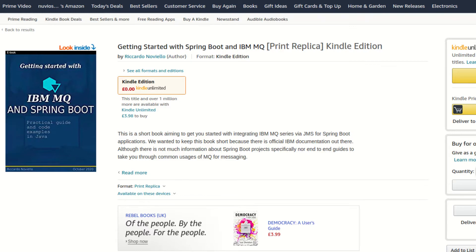We have just published an ebook to Amazon under the title Getting Started with Spring Boot and IBM MQ. As we record this video there are some pending reviews on the final printed version, so a hard copy of this short book will also be available very soon on Amazon.